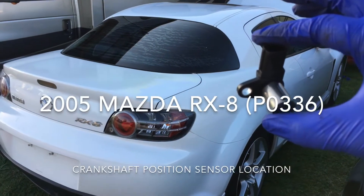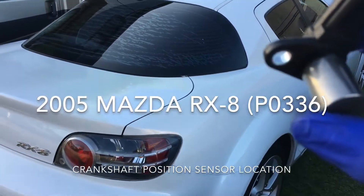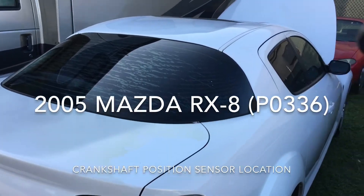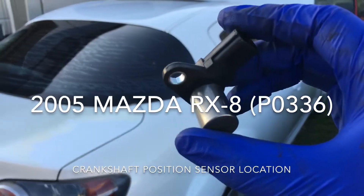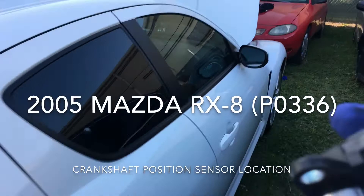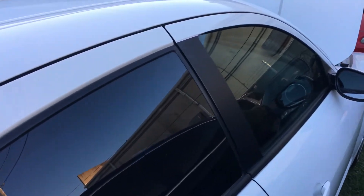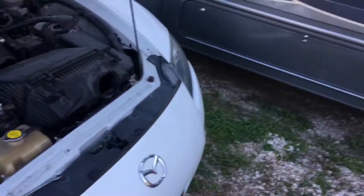Hello friends, we're working on a 2005 Mazda RX-8. I'm getting the P0336 code, which is for the crankshaft position sensor. What's happening is the car is not turning on — it's cranking, trying to crank, but doesn't turn on. I'm going to show you guys really quick what I did.